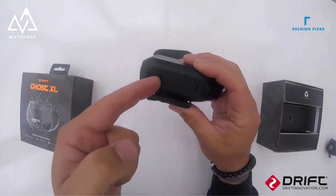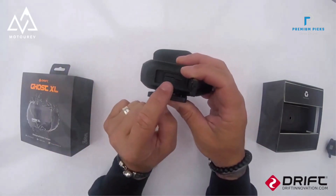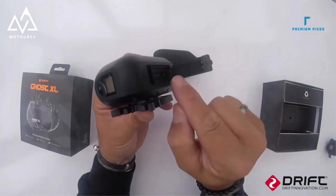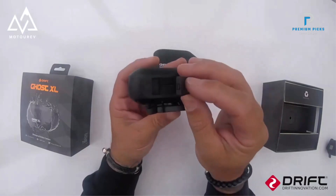The DriftGhost 40 captures expansive and detailed views, ideal for action shots. Battery Life: One of the standout features is its impressive 3,000 mAh battery, offering up to 9 hours of continuous recording. This is particularly beneficial for long-duration activities without frequent charging needs.